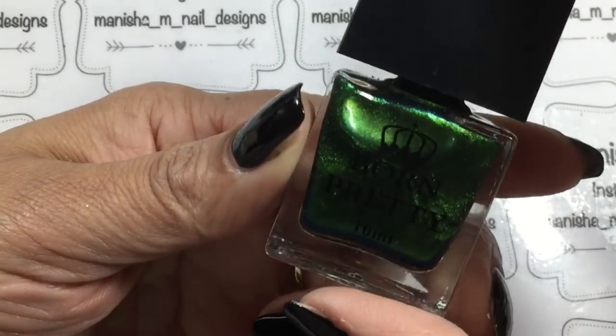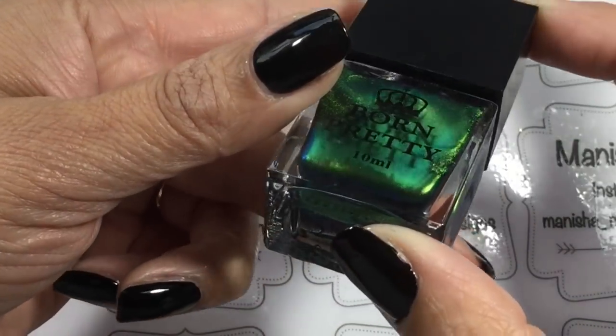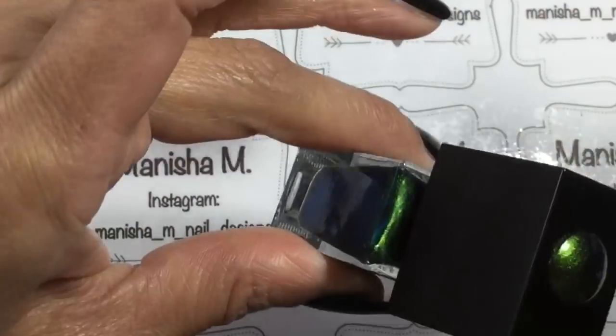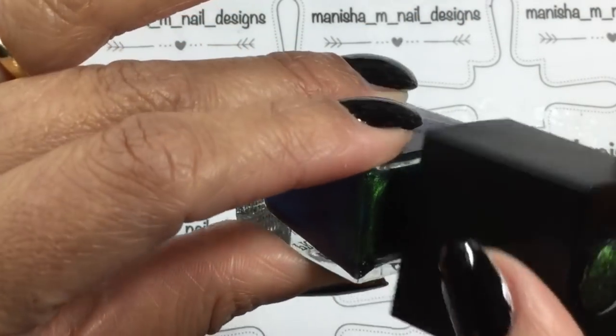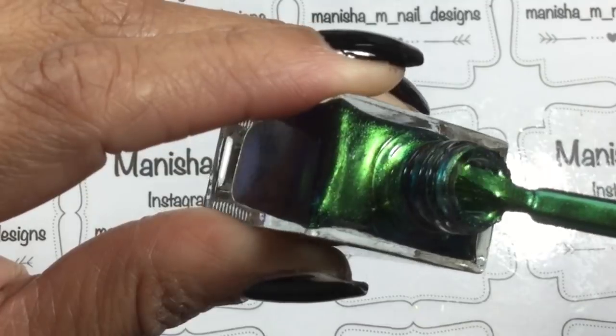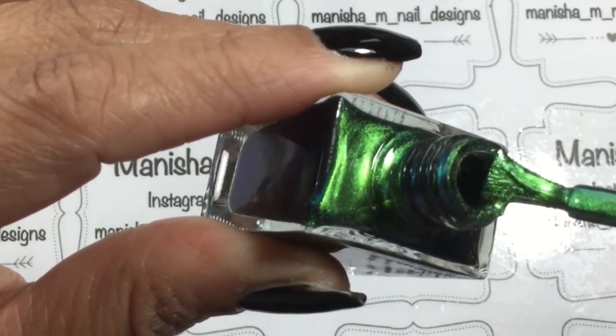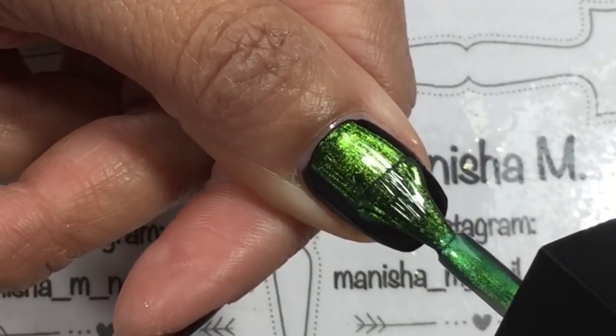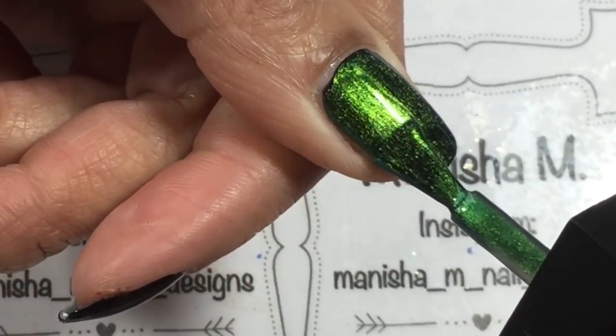I'm going to be starting off the design with one coat of LA Girl Defiant. For me it's a one-coater and it's a beautiful glossy black color. You do need a black polish when you're using chameleon polishes as they're quite sheer and they really do need a black base to work well.